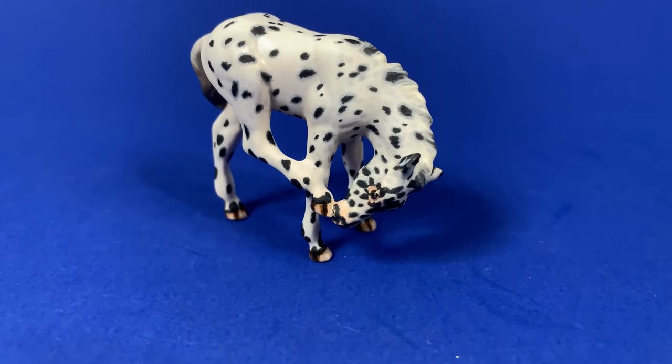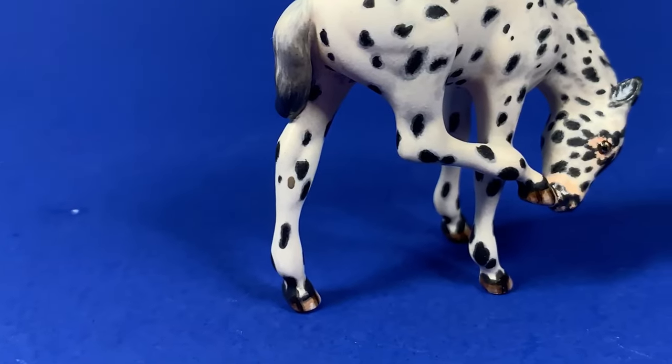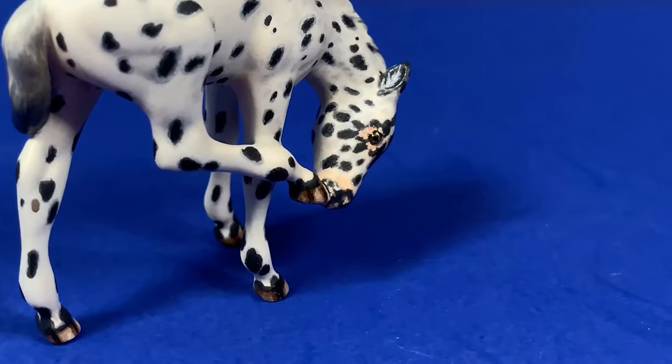And there you have it — all the crucial steps you need to get started in painting Appaloosas. Just make sure to have good reference and give yourself time to practice, and you too can make wonderful Appaloosa model horses.